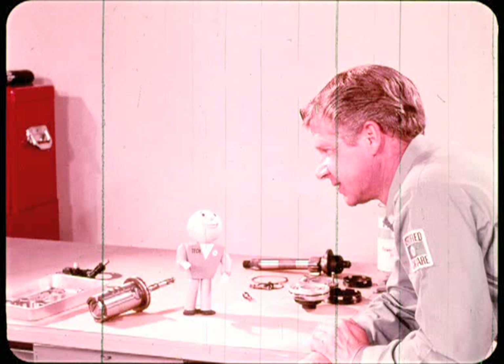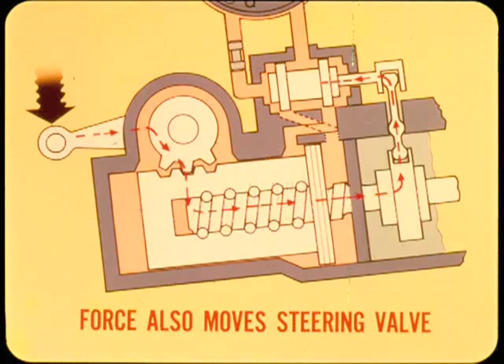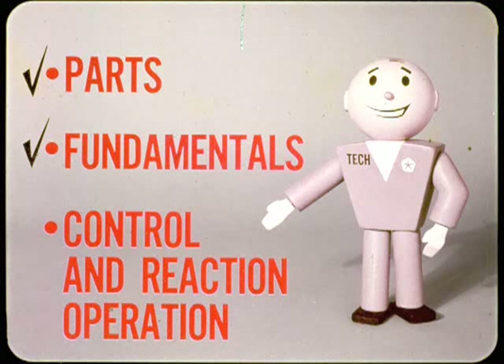When the front wheels hit bumps or chuckholes, they try to reverse the normal steering action. In a car with manual steering, this reverse action can cause noticeable wheel fight. However, in a car with power steering, rough road surfaces cause a different reaction. When the deflecting force from the front wheels acts on the sector shaft and power piston, it also moves the steering valve. The valve spool movement reverses, causing a power assist action that opposes the front wheel deflecting force — one of the reasons power steering makes driving less tiring and safer.